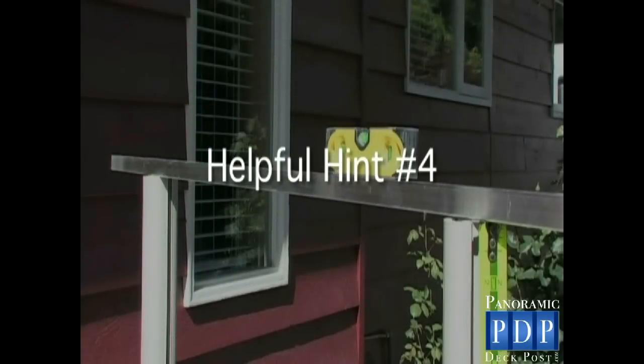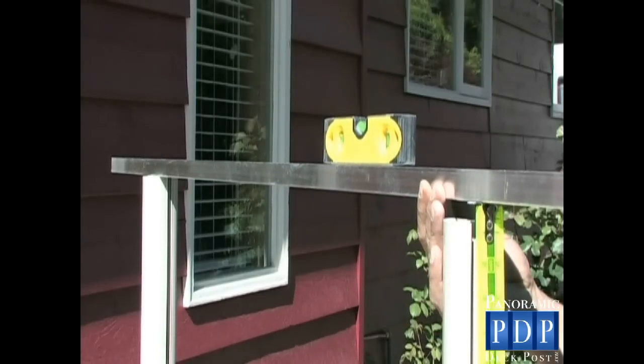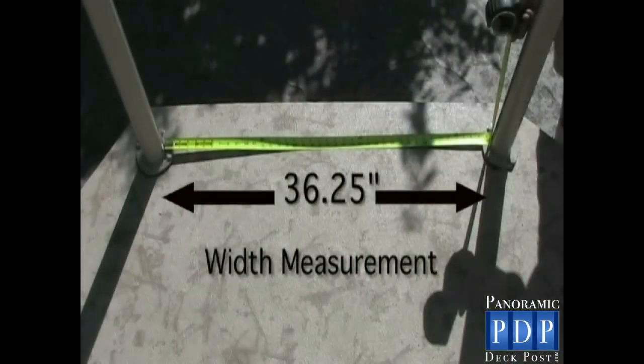Helpful Hint Number 4: as we mentioned before, your deck surface may not be level and you may have been required to shim a few posts already. To measure this slope, place something flat across the tops of the two posts. Using your level, raise the surface until it shows perfectly level. With your tape measure, measure the distance between the top of the post and the underside of the flat surface. In the glass business, this distance is called the rack. When ordering your glass, provide your local glass company with the rack measurement and the width measurement.